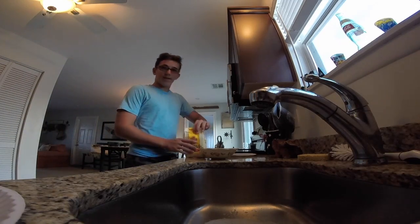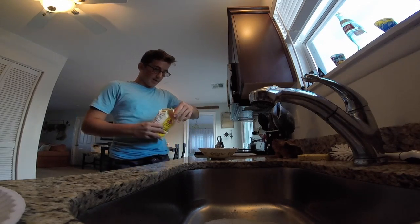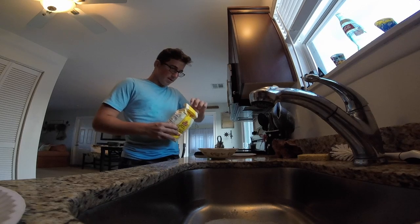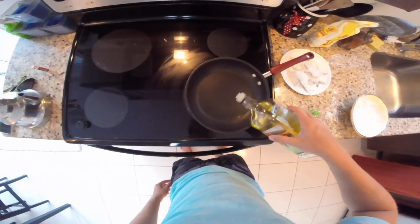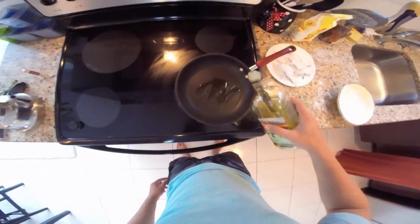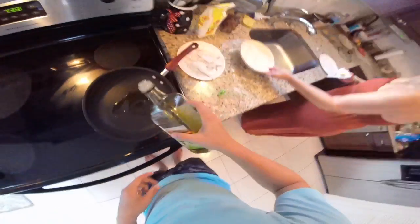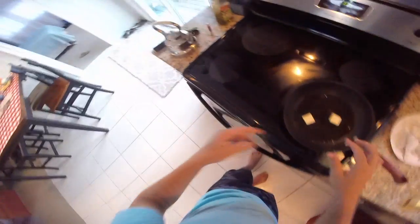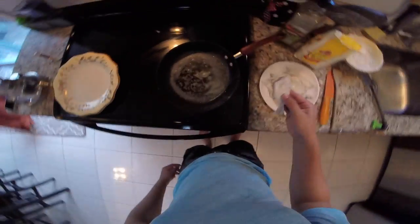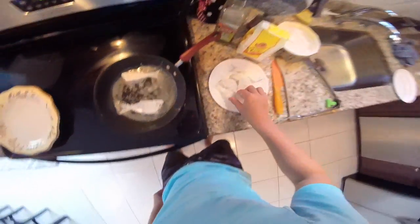So for this catch and cook, the first thing you want to do with the snappers is get a bowl and pour some flour on it. Then put your pan on the stove, get some olive oil and pour it on there. After the oil, cut your butter into thin slices just like this and put it right on the pan. Then put your snapper on the pan — cook each side for about three minutes until they get brown.